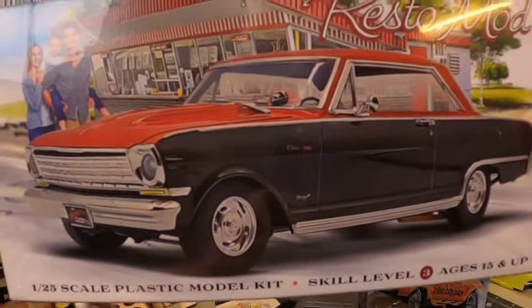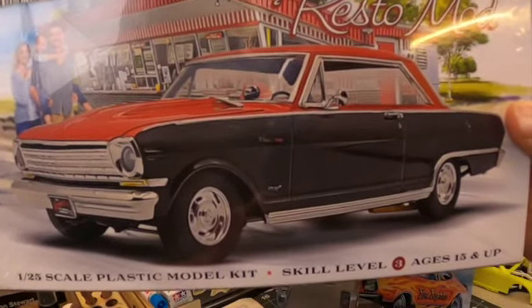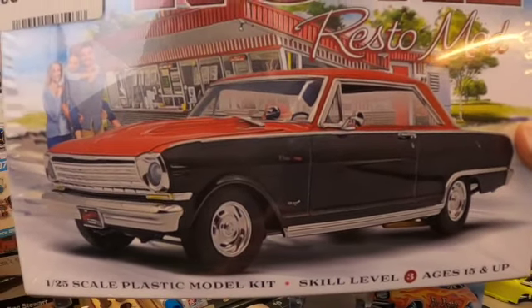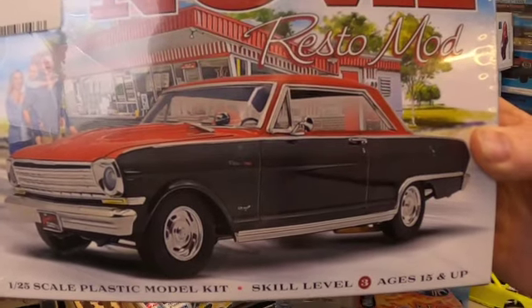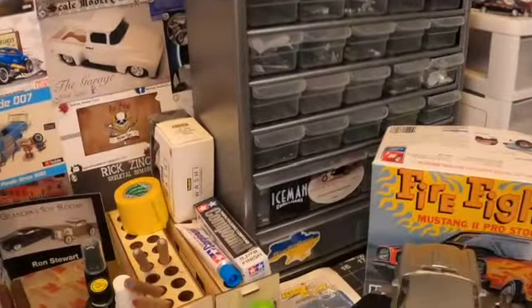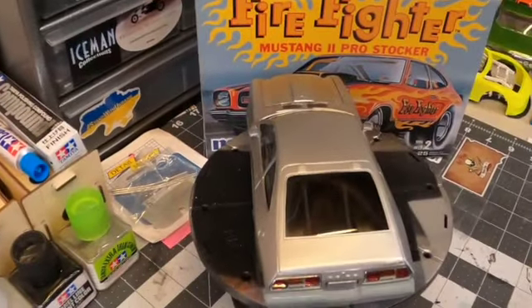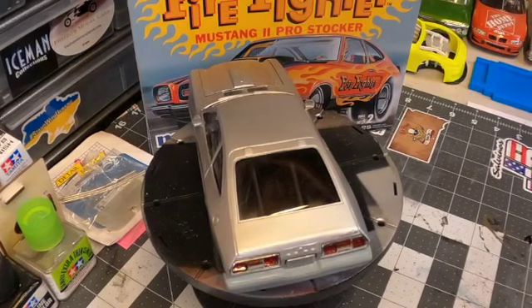The paint scheme on the Nova — two-tone — reminded me a lot of what John Buttera did with the Novette that was in Hot Rod, Car Craft, and Hot Rodding back in the mid-'80s. I've always liked that car. I thought, I've got a couple of old '80s Corvettes with similar rims and tires — I might just adapt the suspension of those to this, and there you go, there's another kit. So not necessarily buying a kit for one part — you're buying a kit for one part and future projects.